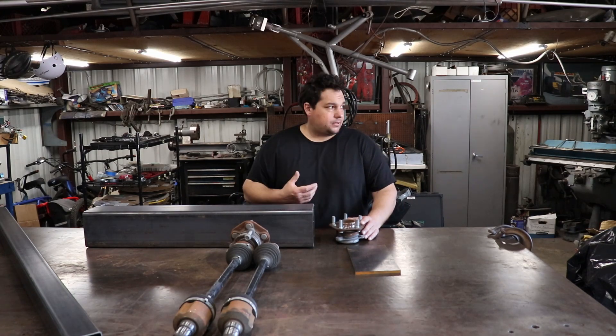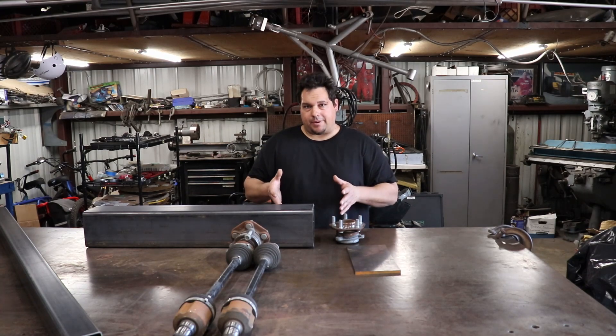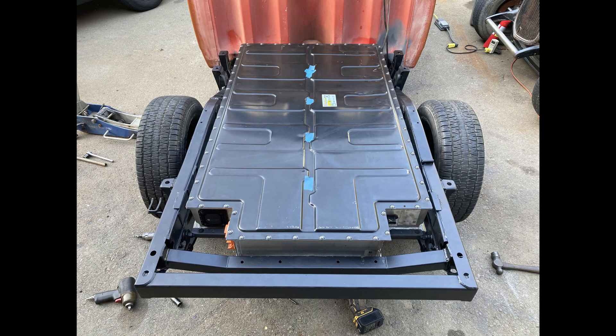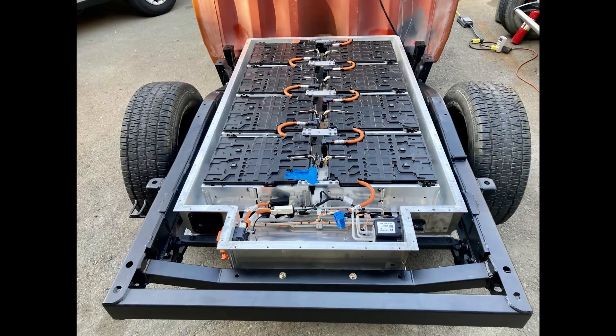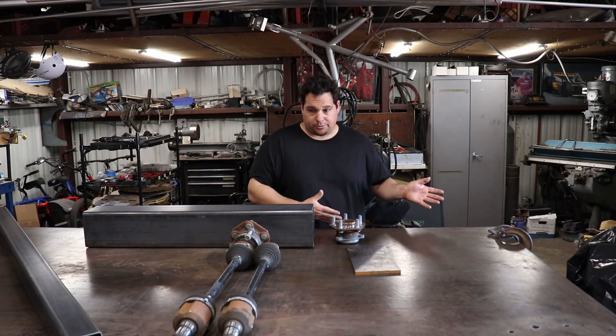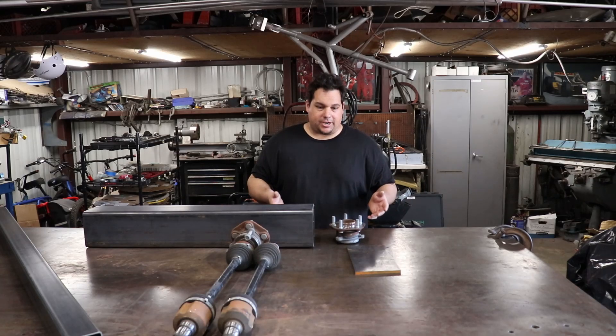Last weekend I put the battery pack in. It's going to be powered by a BMW i3 battery. I'm using the whole thing — it's 96S, so 96 cells in series. That gives me the 355 volts that I need to run the Tesla motor. So it's kind of a perfect match.